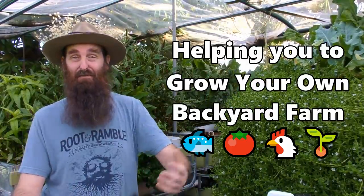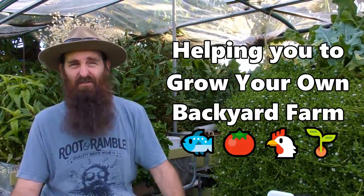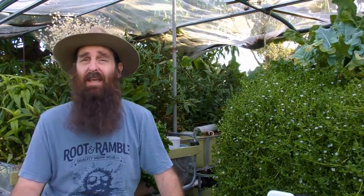How's it going folks, it's Rob here. I don't really have a clip as such this week, just a bit of a quick update on a few things with the aquaponics.